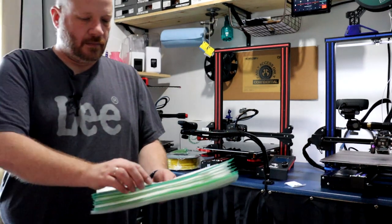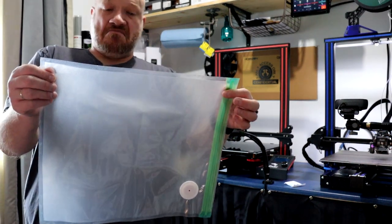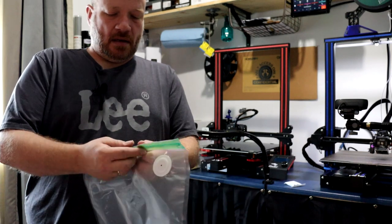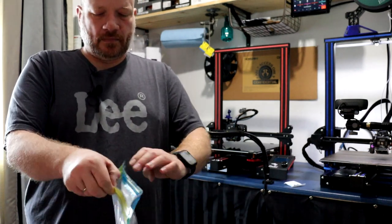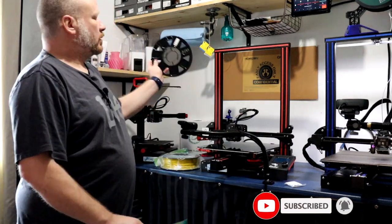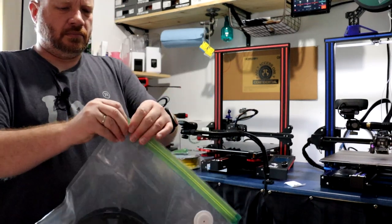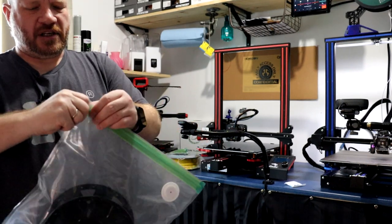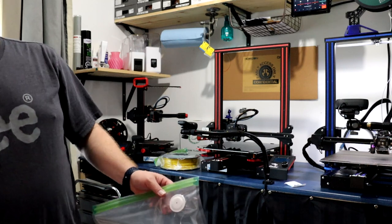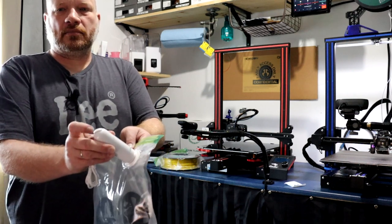I'll grab one of the bags. It is a big bag — I would say about 15 by maybe 13 inches, give or take. It's double zip. You open it, put your filament in — I'll grab an empty roll here — pop your roll in, seal it, make sure it's very well sealed. Then you grab your pump, plug it in, put it on top of the hole in the center, and press the button. The pump will start pumping.